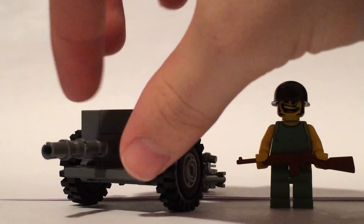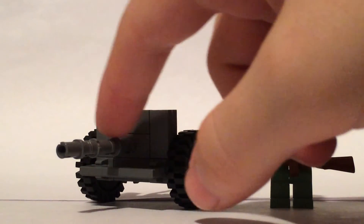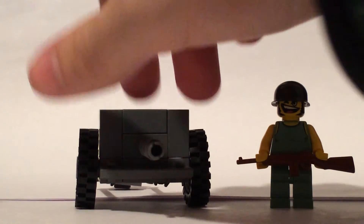And then the gun is just a bar with some pins on it, and then just a little bit of the bar out so that you can connect it to there.